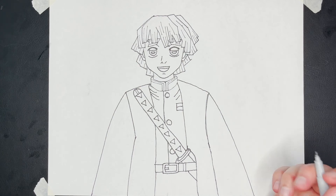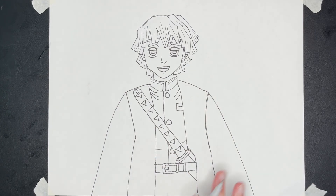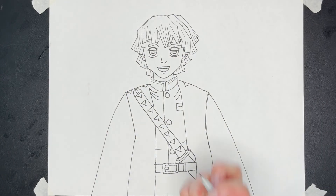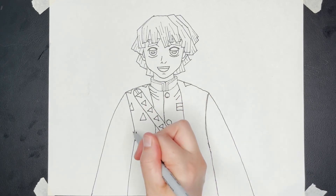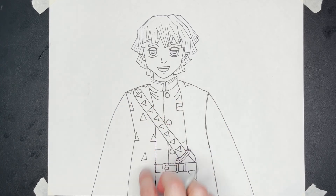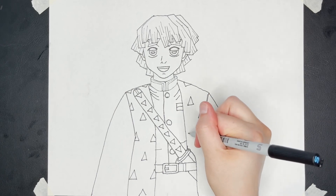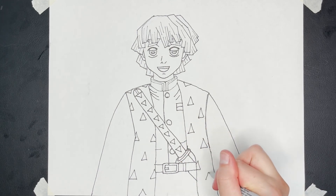We're almost done. I'm going to draw a little fold here to show the fold in the fabric. The only other thing we need to do is add the triangles on his garment. I'm going to start drawing the triangles, spacing them out the best I can. Because it's folded, you can't see the whole triangle. Basically it's two on the side and then one in the middle — I switch off which side I'm on, keep making my way down, and that way it looks like a pattern.